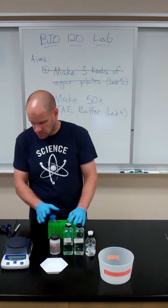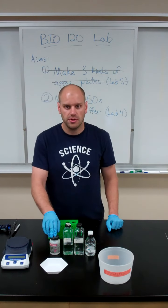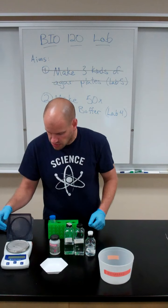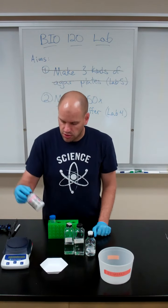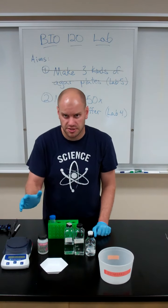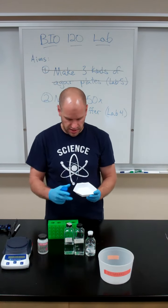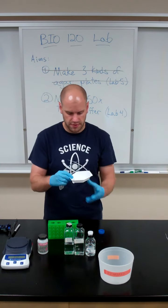With the tube labeled, we're going to add our ingredients: Tris powder, acetic acid, and EDTA. We'll use our scales to measure out the Tris powder — maybe in a bottle like this or some other container; pay attention to the labels. I've measured mine out in my weigh boat, so I'm just going to add that to my Falcon tube.